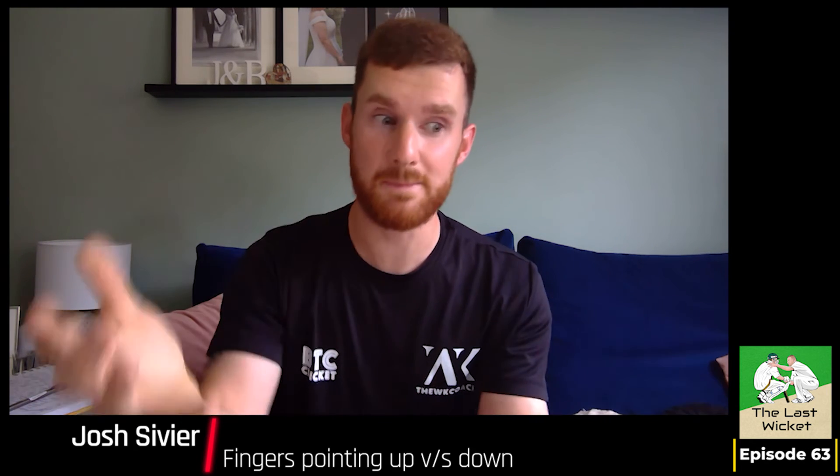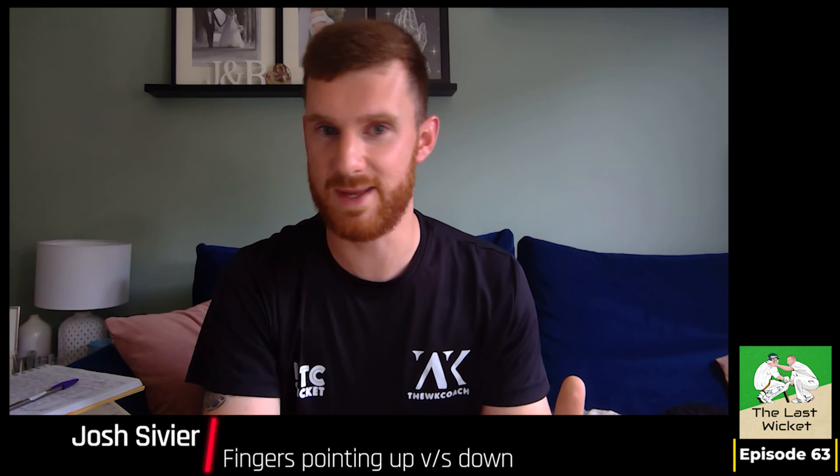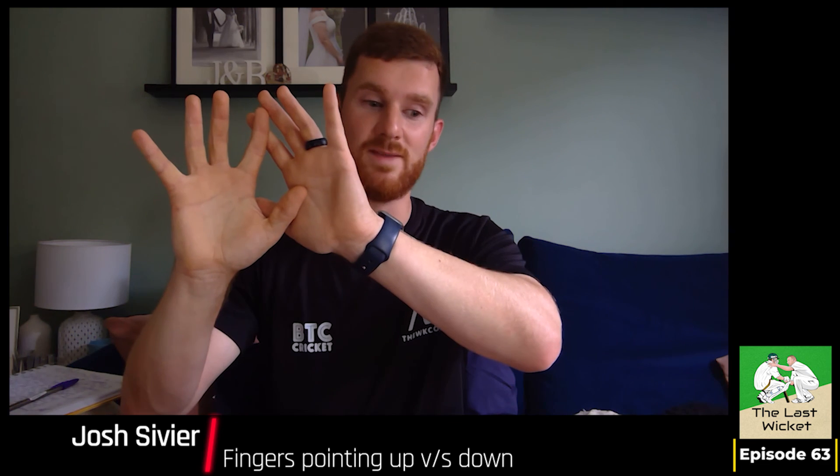I think you'll find that whilst we probably try and coach to keep fingers down, maybe a little bit more than going fingers up, when we're stood up to the stumps — when it comes to a game, it's all about how big can our hand presentation be? And if it means that our movements can be slightly more efficient with our fingers up and both of our hands pointing towards the ball, then so be it.